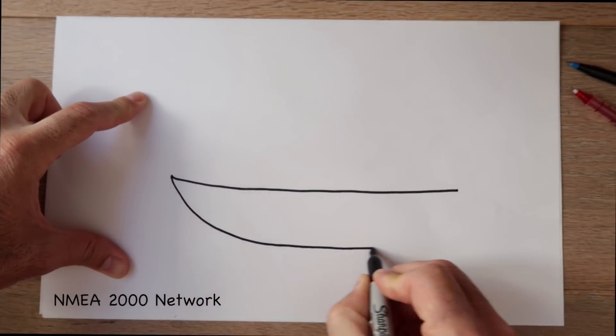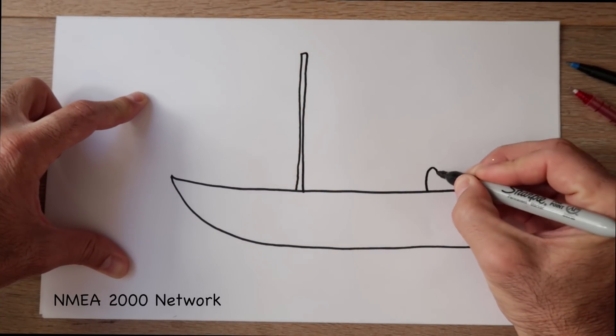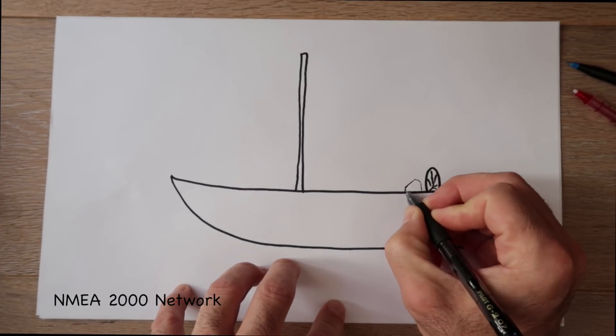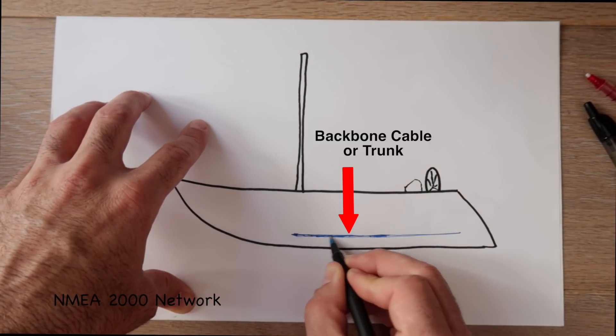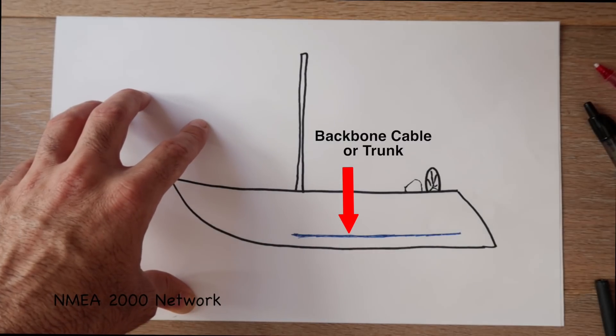To understand the NEMA 2000 network, it's easiest if I draw a picture. Here's the boat with the mast, and I'll draw a little helm here and a little console area where I'm going to install the instrument screens. The main ingredient with our NEMA 2000 network will be the backbone cable, or the trunk. This is where all other instruments will branch off.